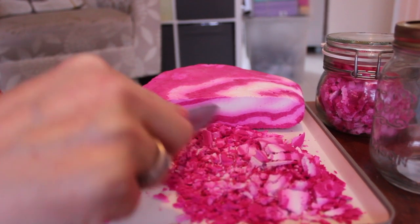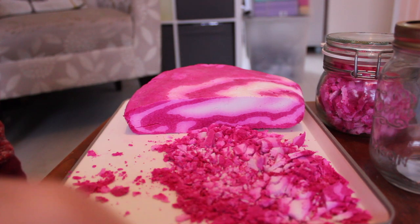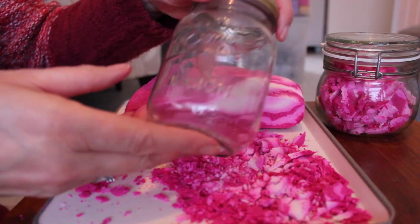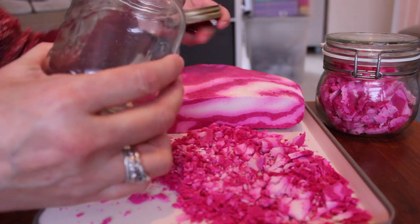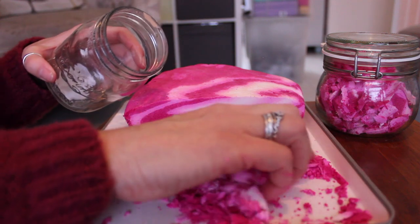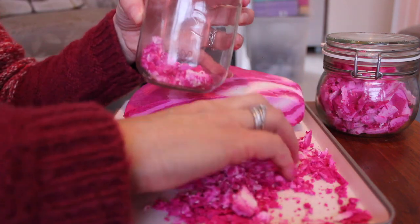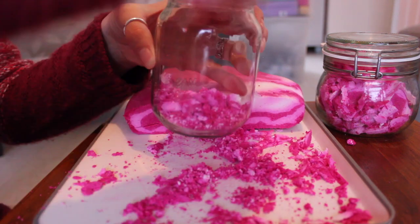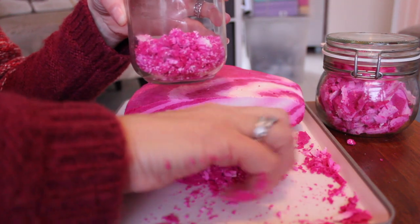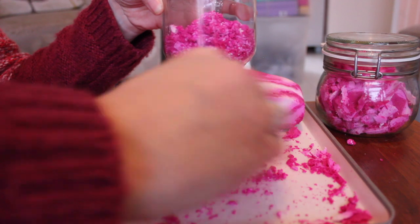I'm going to put this into the smaller jar now, I think the other one is full. These jars are really cheap — if you live in the UK they are from a place called Home Bargains. A lot of people in the UK will know Home Bargains, and they're 69 pence for this size of jar. There's a smaller one and a larger one — an absolute bargain and great for storing your bubble bars in if you've cut them up.